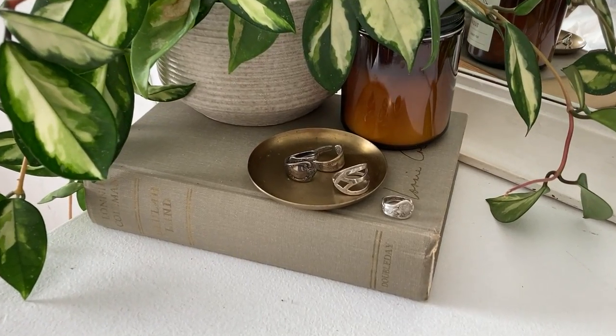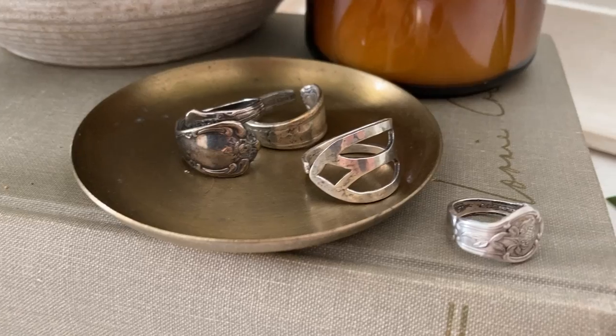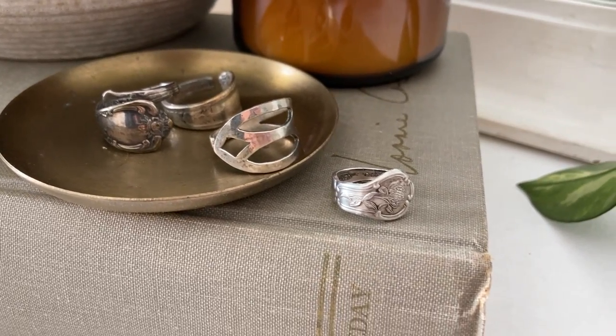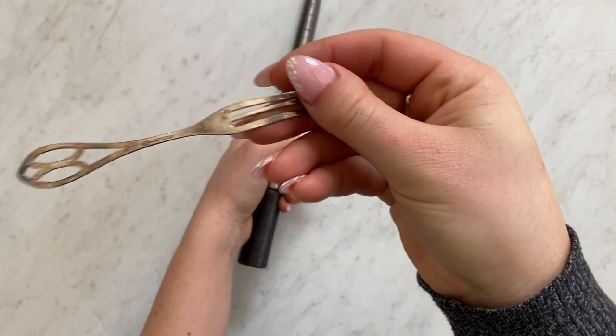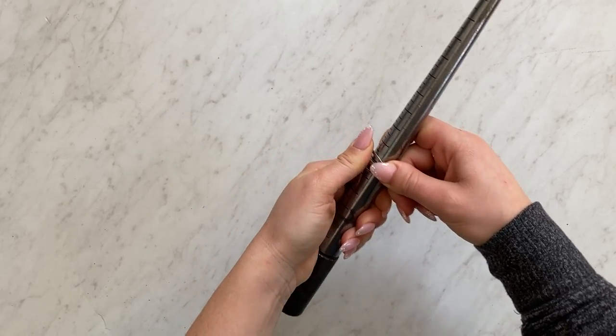Today we're going to be sharing how to make your own spoon rings. First you're going to need to find some sterling silverware. I like to try eBay, Etsy, or antique stores to find mine.